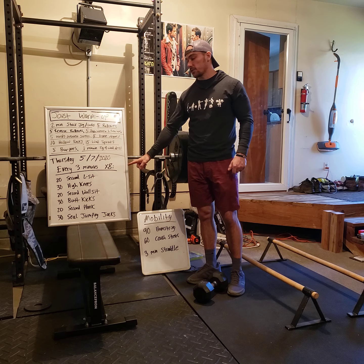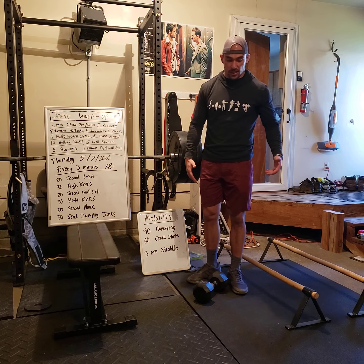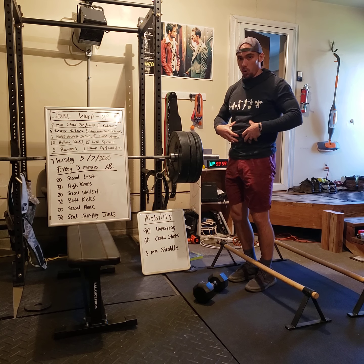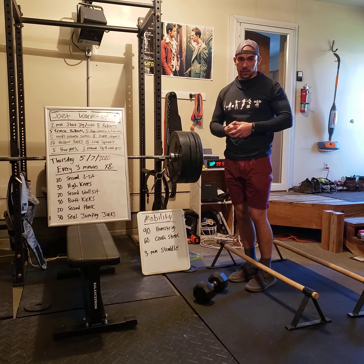Let's talk about the first exercise, the L-sit. I have parallettes — most people don't — so you can put two chairs side by side and do an L-sit on them. Push down and try to hold your feet straight out. You can bend one leg or both legs — those are options. If you have a pull-up bar, you can also hang from it and do the L-sit that way. Scaling variations: two feet out, one foot bent, or both legs bent. Make sure you're consciously engaging the core with whatever L-sit variation you choose.